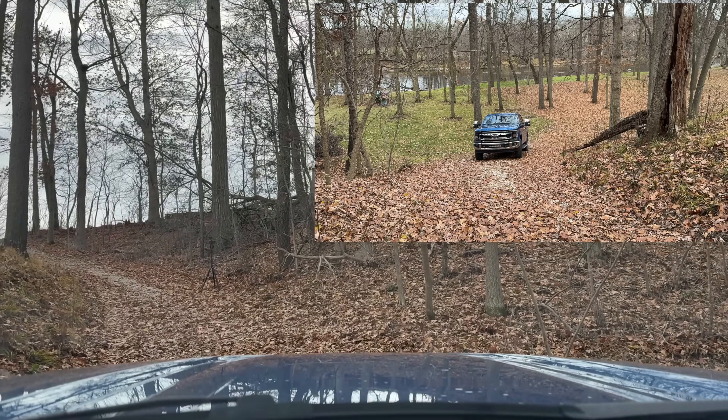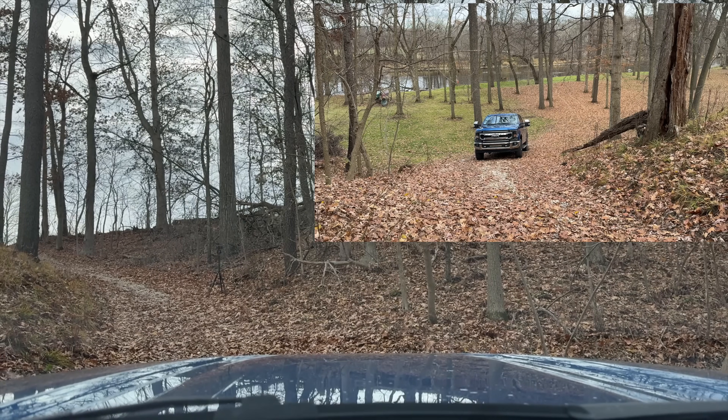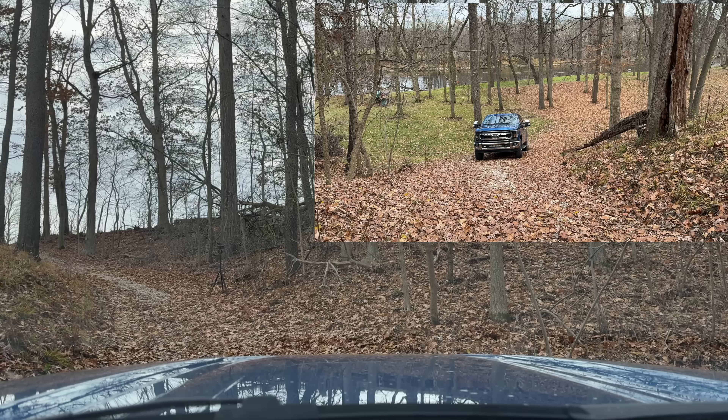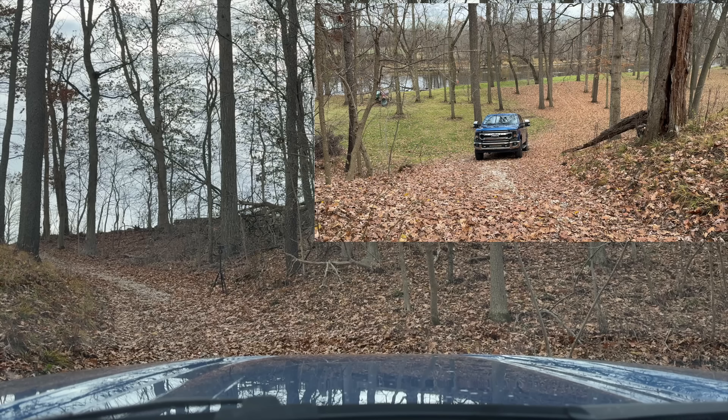Right here we're spinning, and I can feel the truck braking as it tries to eliminate wheel spin. It's remapping my throttle and activating the brake on the wheel that's spinning to try to put traction to the other wheel.